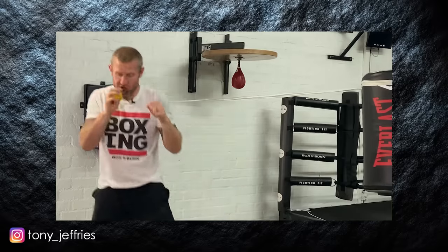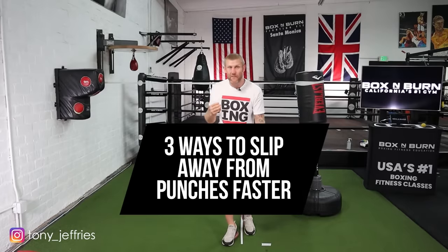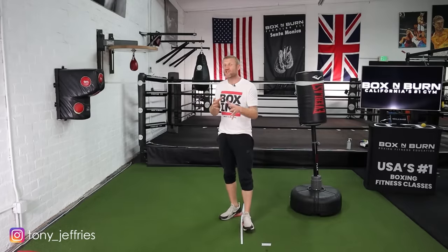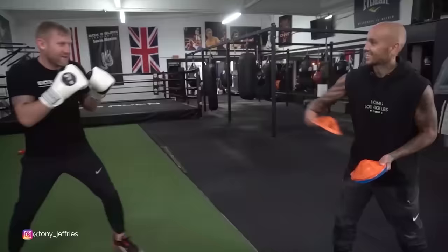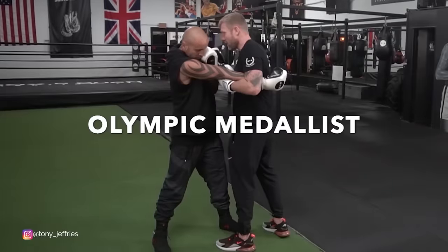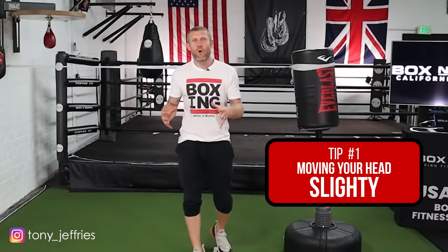In this video I'm going to give you three tips to be able to slip out the way of punches faster, no matter whether it's a boxing punch or a street fighting punch coming at you. After watching this video you're going to get a great understanding of how to get out the way of those punches better. Tip number three is by far the best so make sure you hang around for that. My name is Tony Jeffries, Olympic medalist boxer, former undefeated professional, seven times national champion, European champion. Welcome to my YouTube channel.